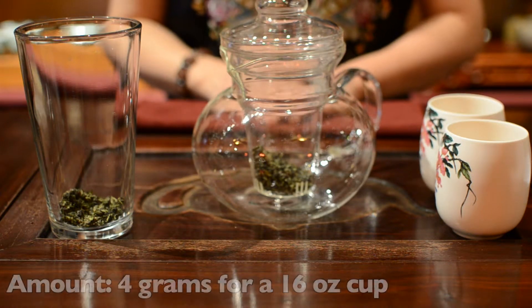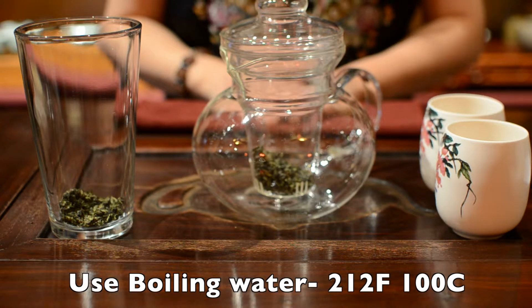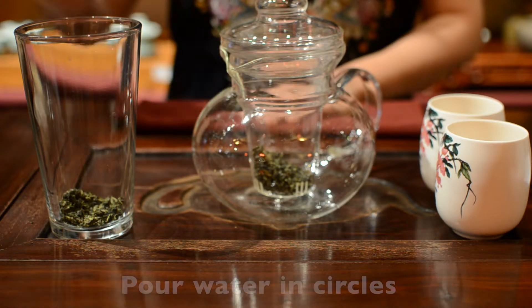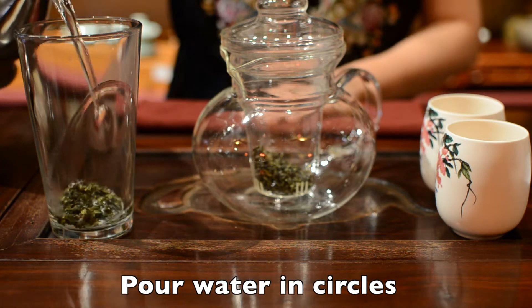Your water needs to be boiling, which is 212 degrees Fahrenheit or 100 degrees Celsius. Pour your water in circles so the heat is even on the tea leaves.